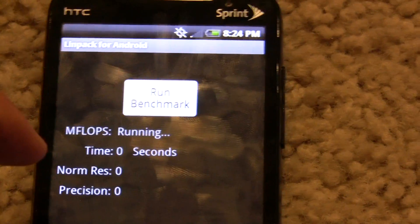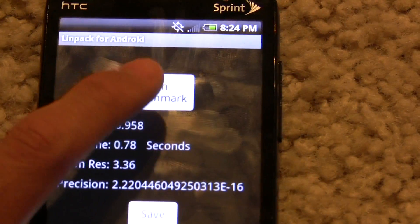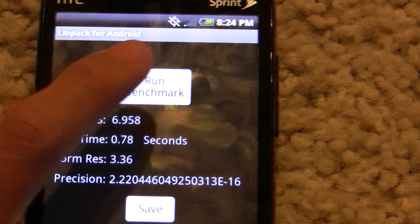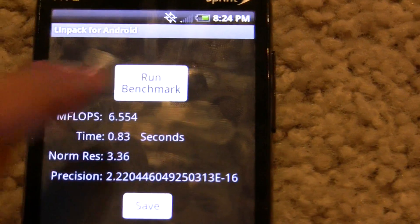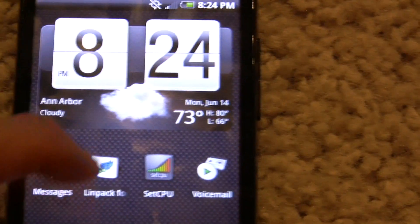In LINPACK, as you can see we get about 7 MFLOPs. It kind of fluctuates here and there, but it's about 7 — 6.9, high 6.9s.